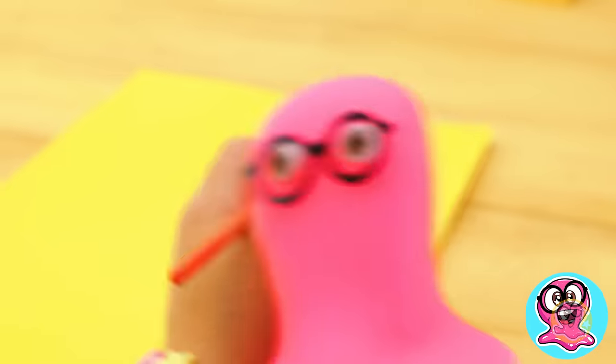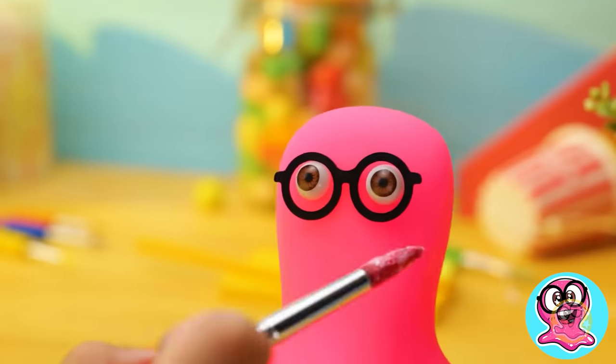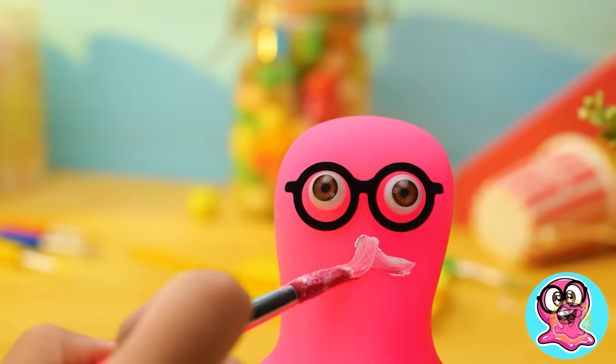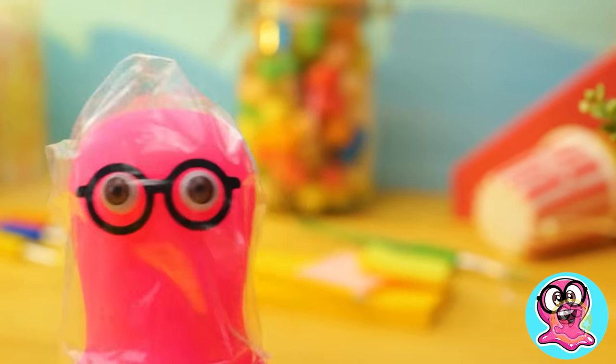Sue, look! Ouch! I'm so sorry. Never mind. I'll draw on you. Hey! I'm not growing a mustache yet. Here, now you can draw all you want.